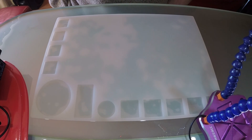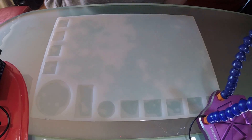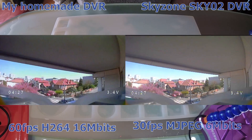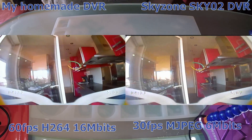Hello, in this video I will explain how to make a high quality DVR recorder that is able to record a high quality feed, instead of basic things that basic goggles can do.